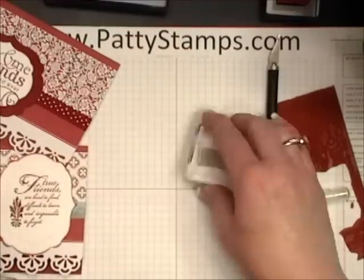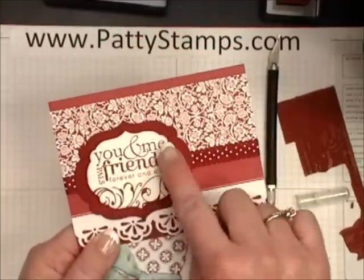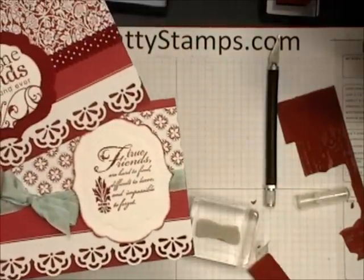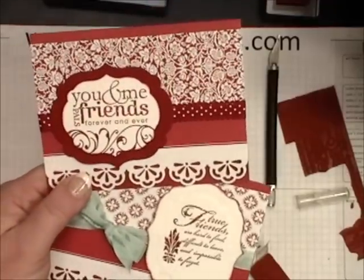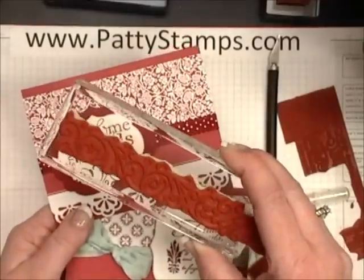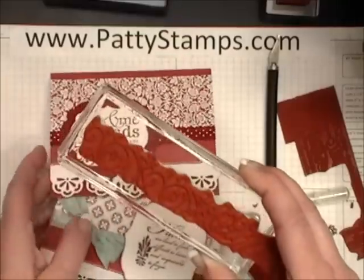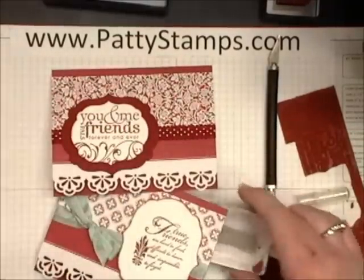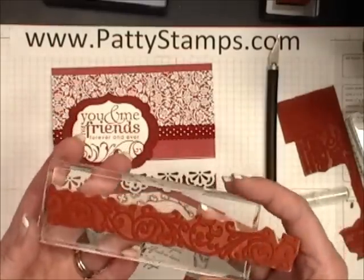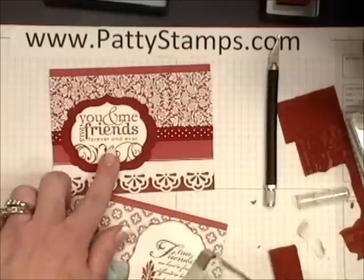Then you are going to be able to ink it, stamp it, and use it. You can see that when I cut my wheel apart I was able to get 'you and me friends forever and ever' and 'true friends' greetings as well — something that otherwise we would not have in the catalog. This image here was actually from a standard size wheel that I took off and mounted onto a clear block. I realized I could have just wheeled right on there, but I do not always get a perfect image when I use a wheel — sometimes my hand wobbles a little bit — so I just unmounted it and tried it on a long block.